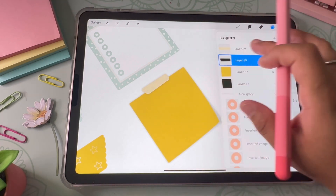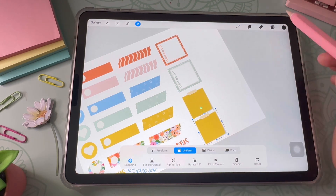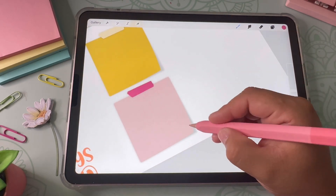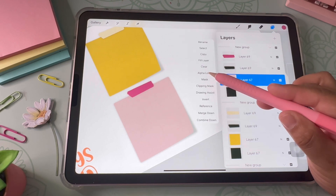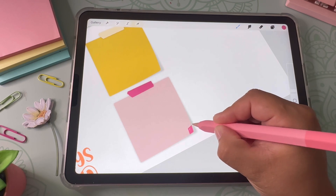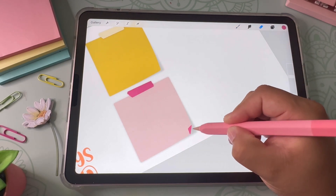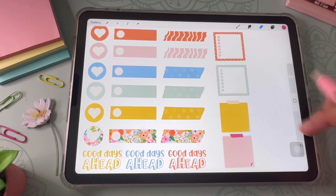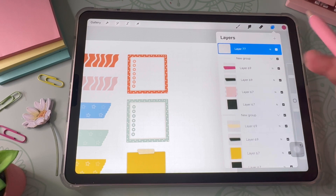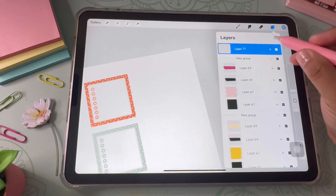I create a shadow effect for the washi tape too — same exact process — and lower the opacity until it looks good. Then I group these together and create another version in pink. For the last variation, I use Alpha Lock so I can draw within the design without drawing on the outside, then use the eraser tool to erase the bottom right corner so it looks like it's folded. It's a pretty cute effect.